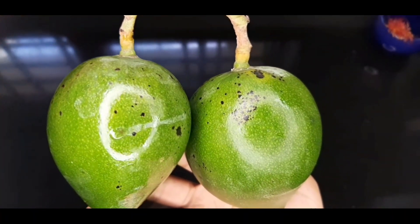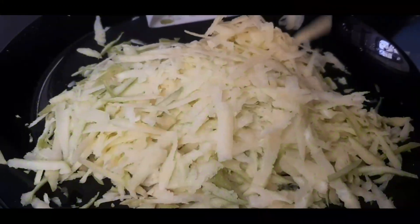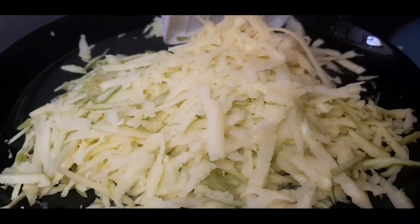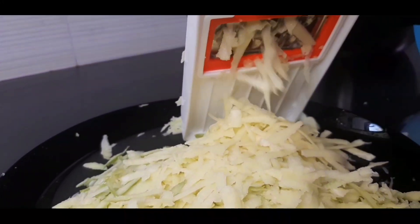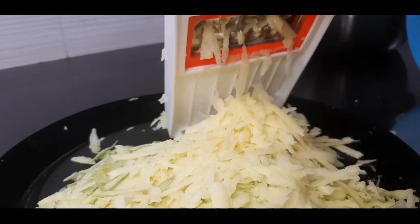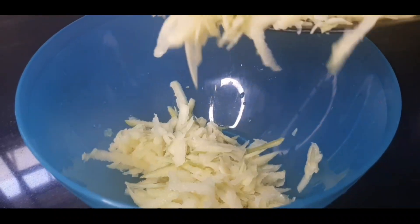I will make the rice and cook it. I will make it a plate. I will make it a little more. I will make it a bowl.